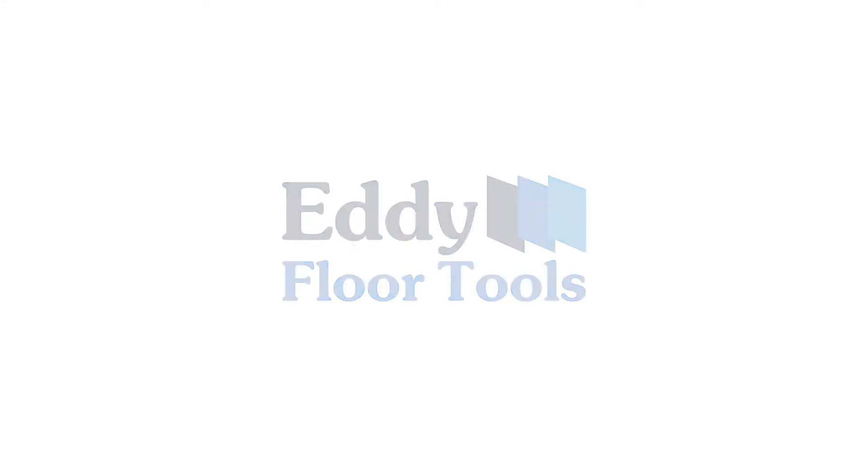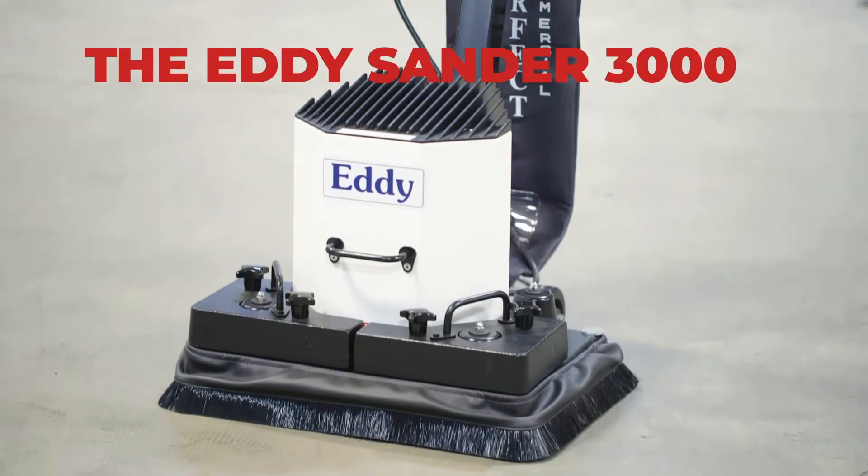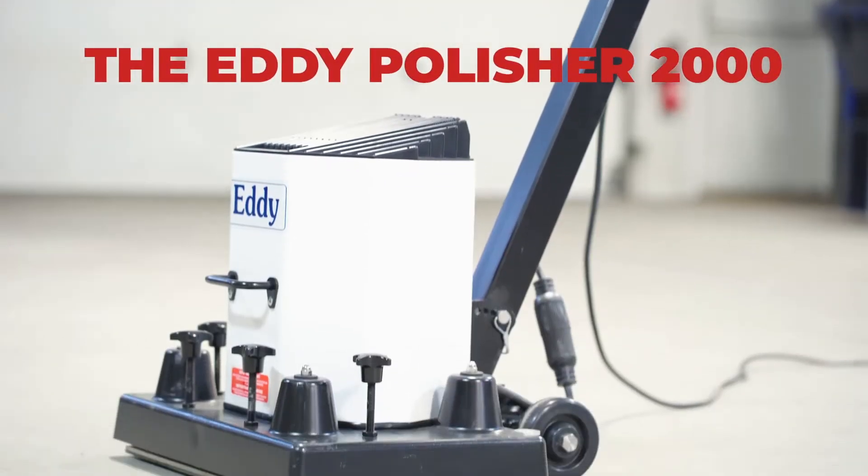Eddy has been the ally of renovation professionals and DIYers for over 30 years. You can count on the Eddy Orbital Sander and Polisher for a clean and smooth job.